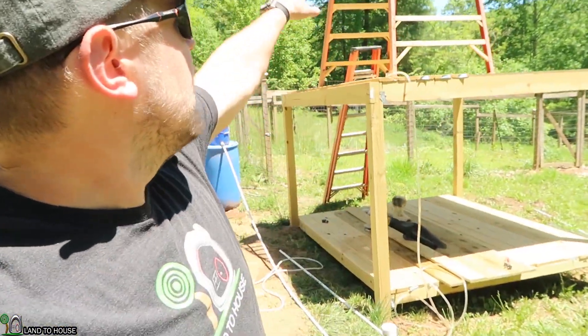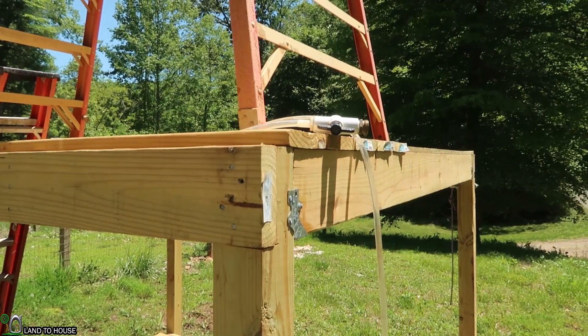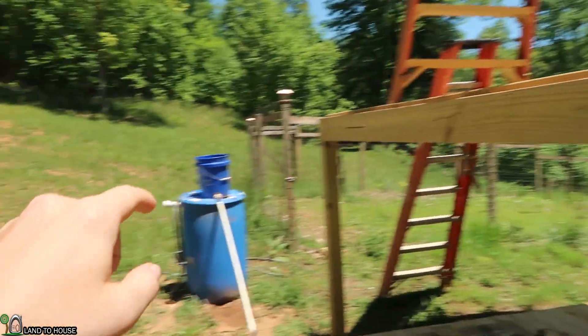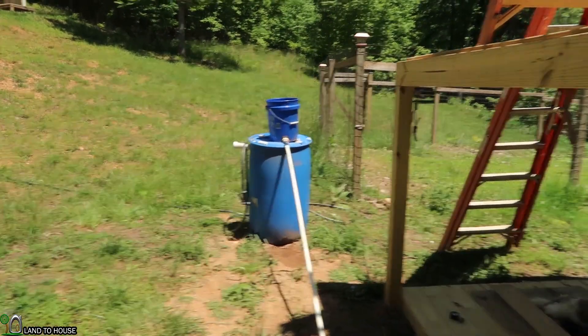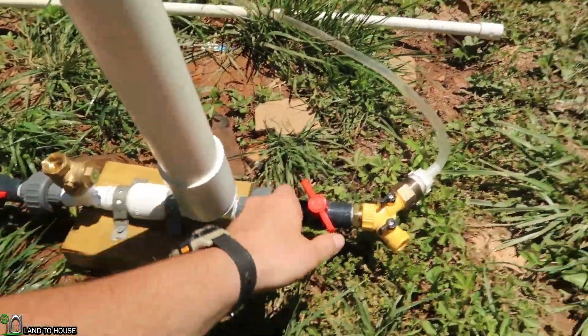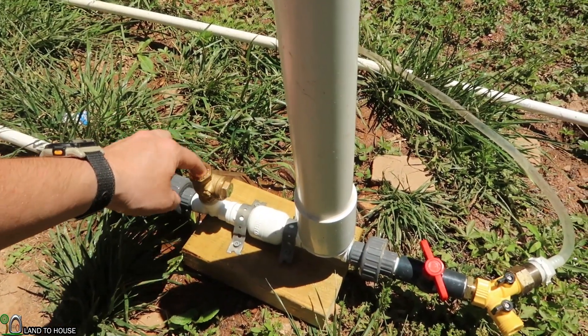Want to see that in action? Let's drop the pump down to a lower level and cut that valve to see what happens. Let's get optimistic and say we want to pump to five feet of lift with three feet of head pressure — so we're going to have to cut this valve really close to the edge. Go ahead and flip this to see if we can build enough pressure in there.